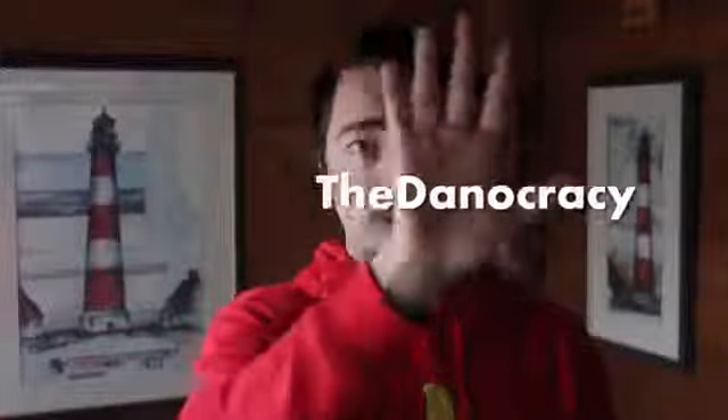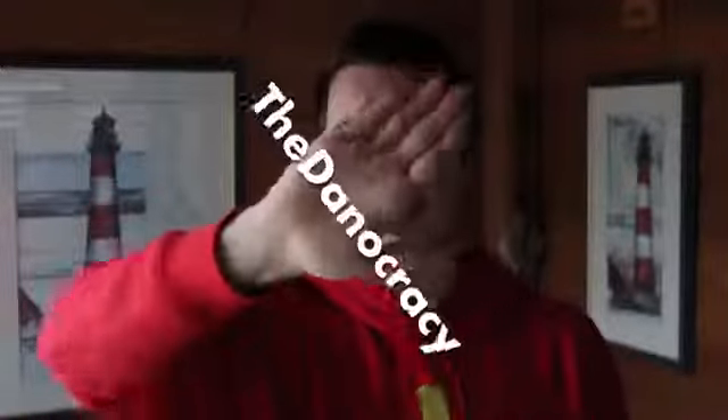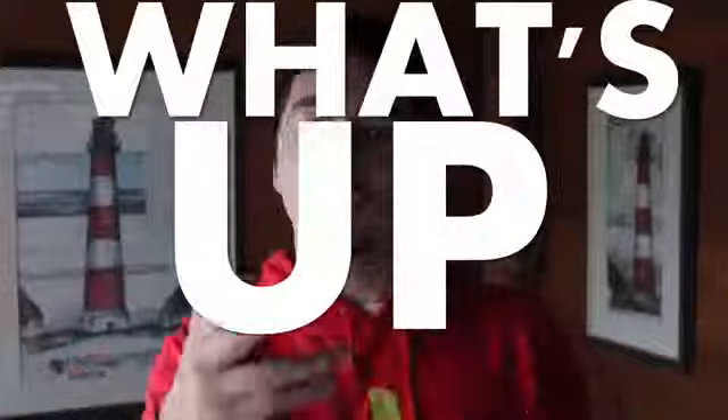Poof! Whoa, whoa, don't do that, Dan. You're gonna mess up the time warp continuum. What's up, everybody? Today was a science-y kind of day.